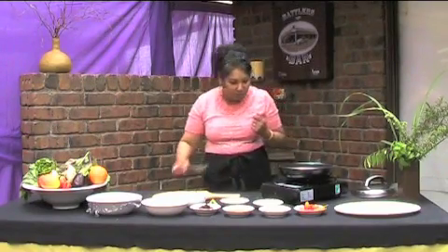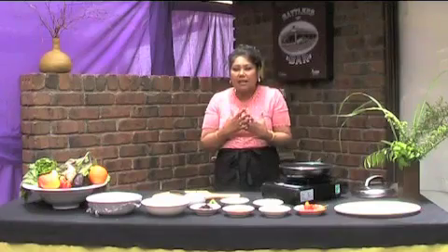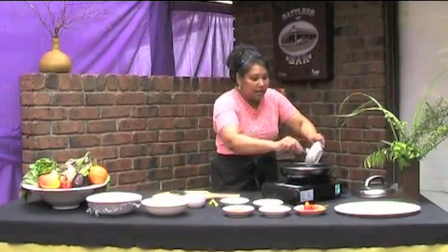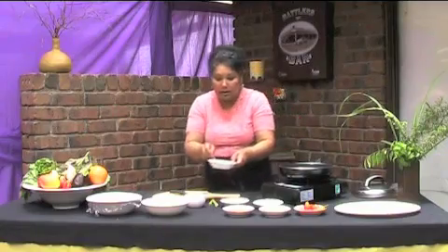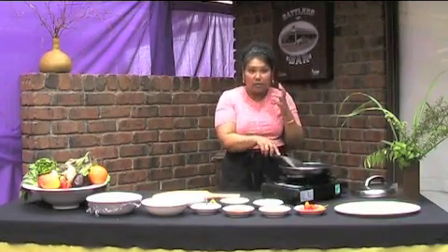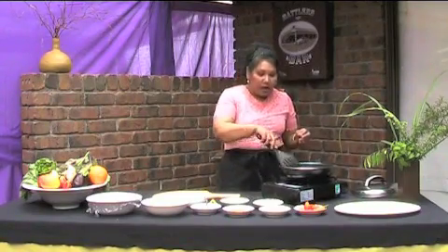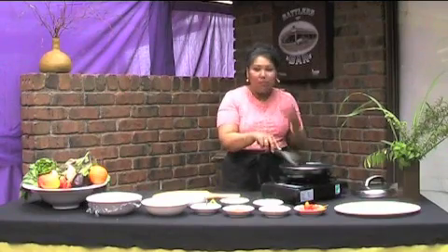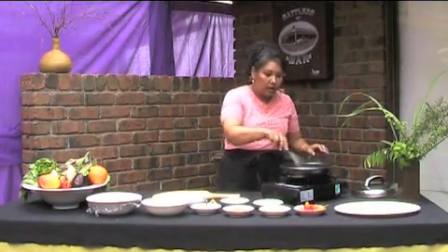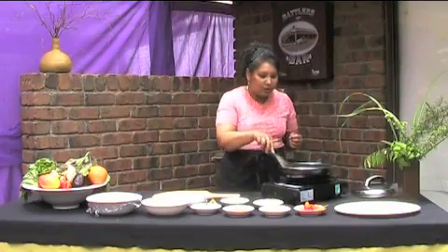Now, I don't need any onions, garlic, or ginger because I have created my own paste — my own sambal paste. This eliminates the chopping preparation time by about half an hour, because with sambal you do have to cook it a long time to create a happy marriage between all the ingredients. I have incorporated my Malaysian heritage with a Northern Indian style of cooking as well.